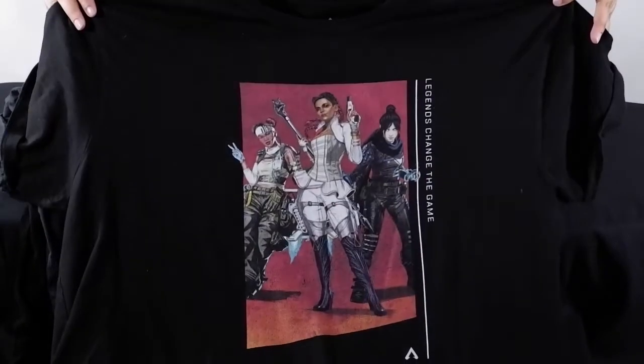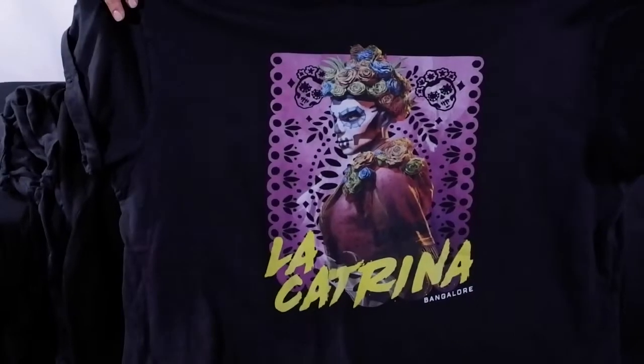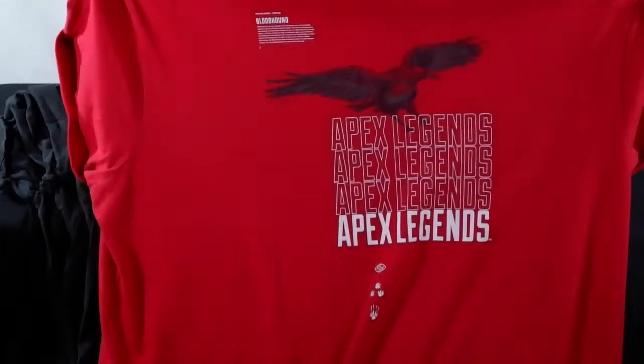Hello and welcome! This is Luba the Honduras from On The Braille Gaming bringing you part 1 of my Apex Merch Review Series.